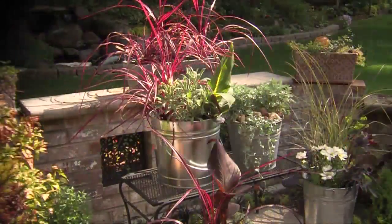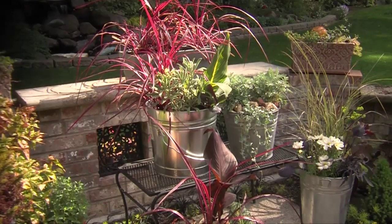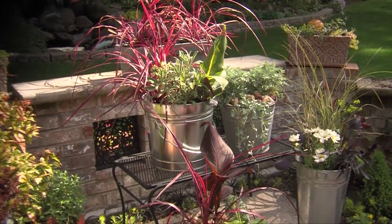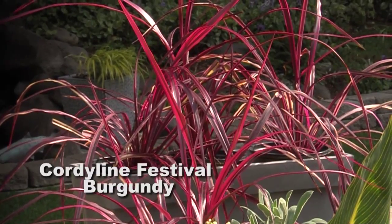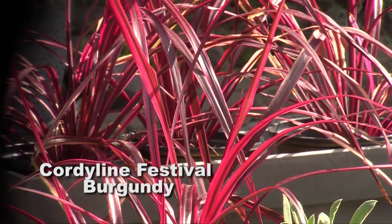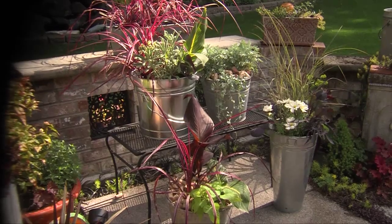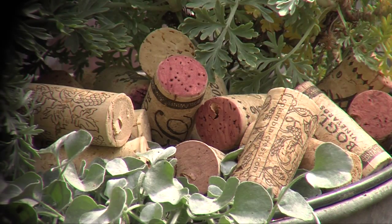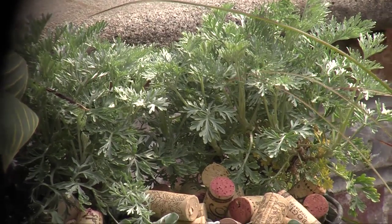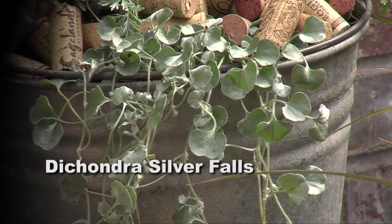Let's see how it looks! Here is the galvanized metal look — very hip, upscale, and urban. In the back we have festival cordyline grass growing in a window box-type garden. Then there's our shiny galvanized container we just planted. Next to it is wine corks used as mulch, artemisia, and then a plant with silvery foliage that spills over the edge called dichondra silver falls.